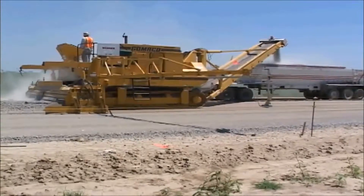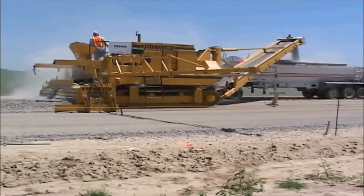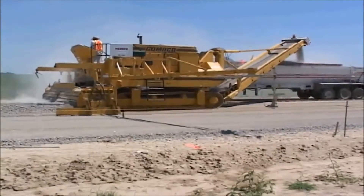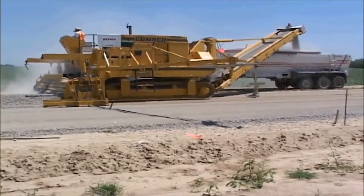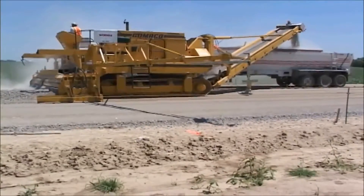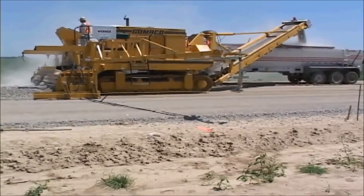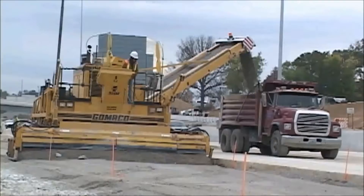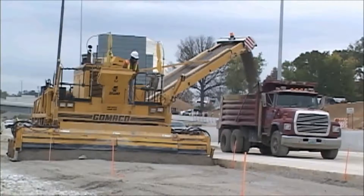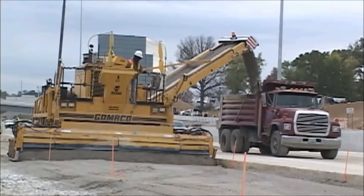Two conveyors — the transfer conveyor and the discharge conveyor — are responsible for the high-volume throughput and spotting the material where you want it. Gameco Engineering has designed a hydrostatic, fully variable, tandem conveyor system. The conveyors have forward and reverse and variable speed control and coordination. Belt speed is in excess of 500 feet per minute.